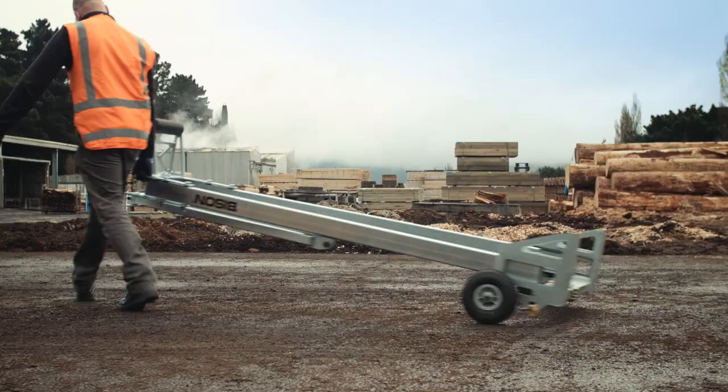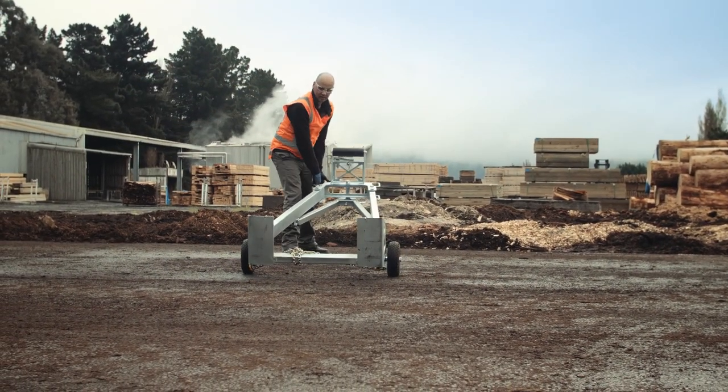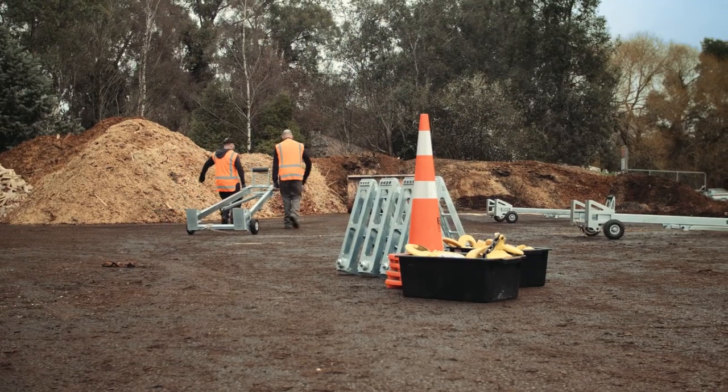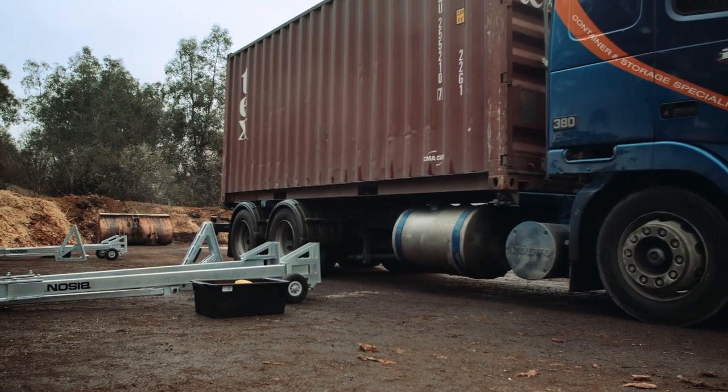Before lifting a container, take note of the site. The ground should be flat and relatively level. The C-Lift has large footplates to spread the load over soft ground, but still make sure that the ground is strong enough to support the weight of the container.